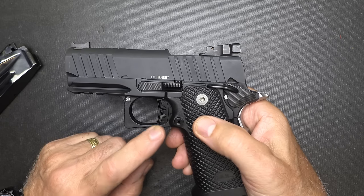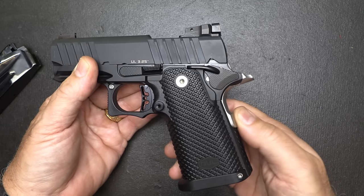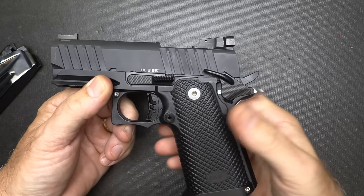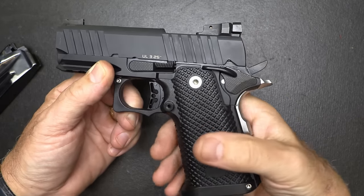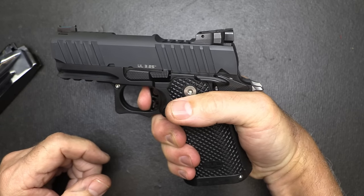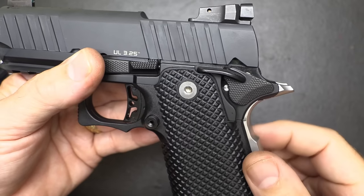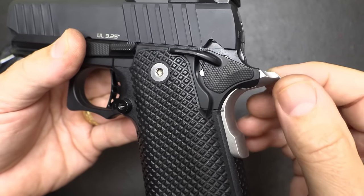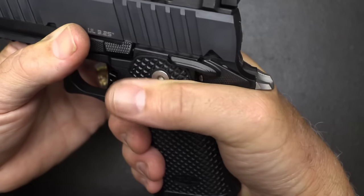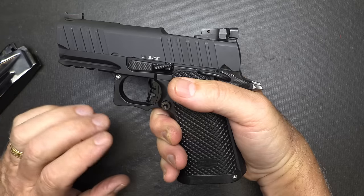That would be too light on a striker-fired pistol, but with a 1911 you have the grip safety and your standard frame safety. With the frame safety engaged, you can't pull the trigger. You still can't pull it until you engage the beaver tail or grip safety. The grip safety was a requirement from the U.S. military when the 1911 was first introduced. With the memory notch, you can just depress it — it's a passive safety, but it gives you extra safety.